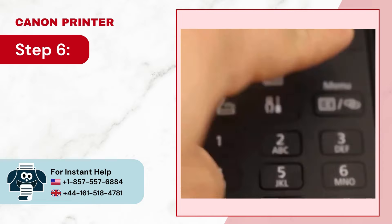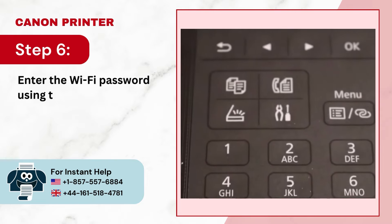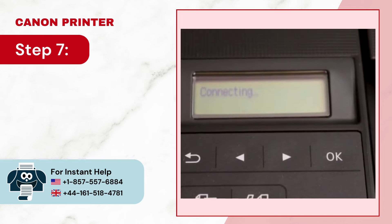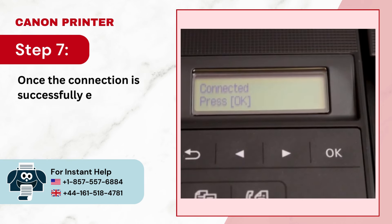Step 6: Enter the Wi-Fi password using the control panel and press OK. Step 7: Once the connection is successfully established, press OK.